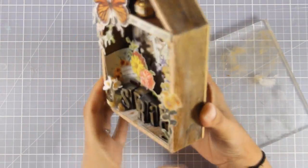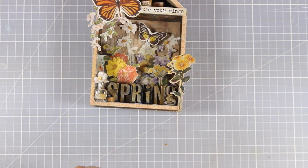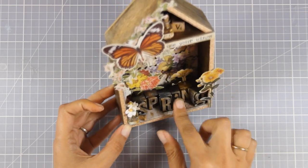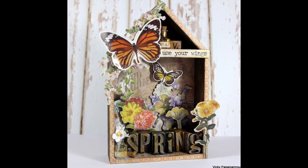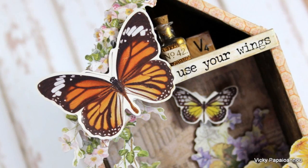And that was the project for today! I hope it inspired you to create a little vignette house. They are so much fun to create and they are a beautiful decorative element for your craft room or your house. Here are some close-up photos of the project I created today. Thank you all for joining me and see you next time!